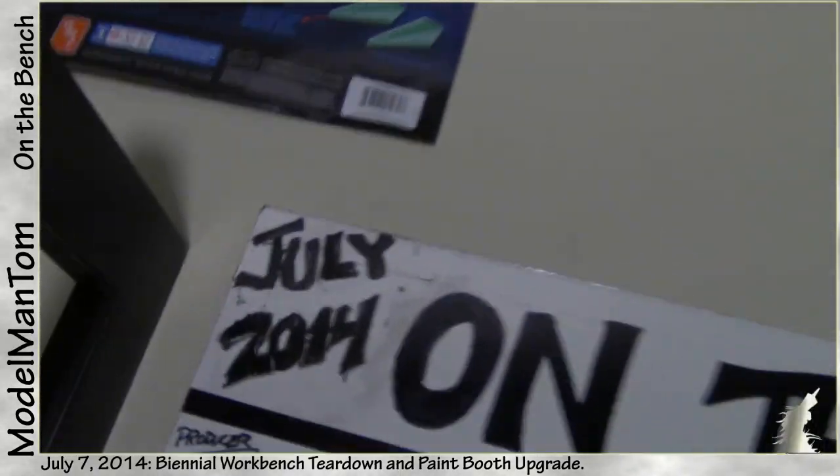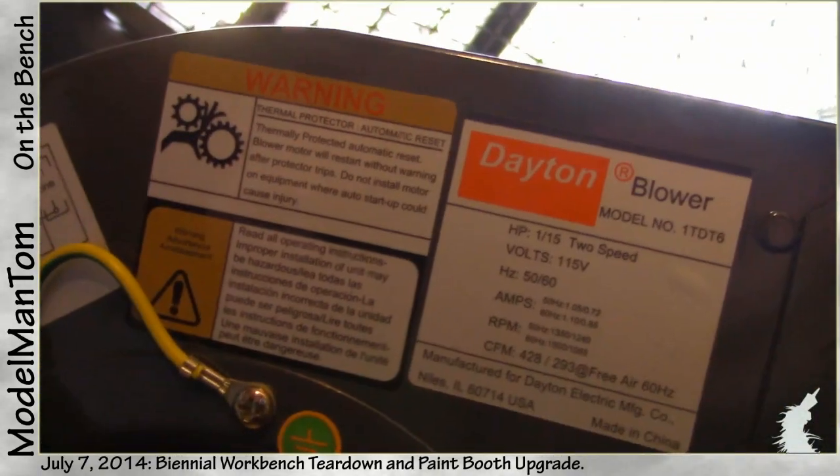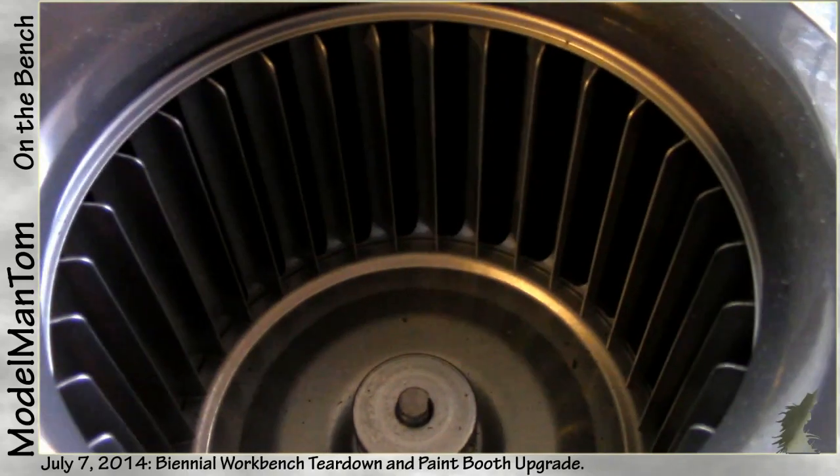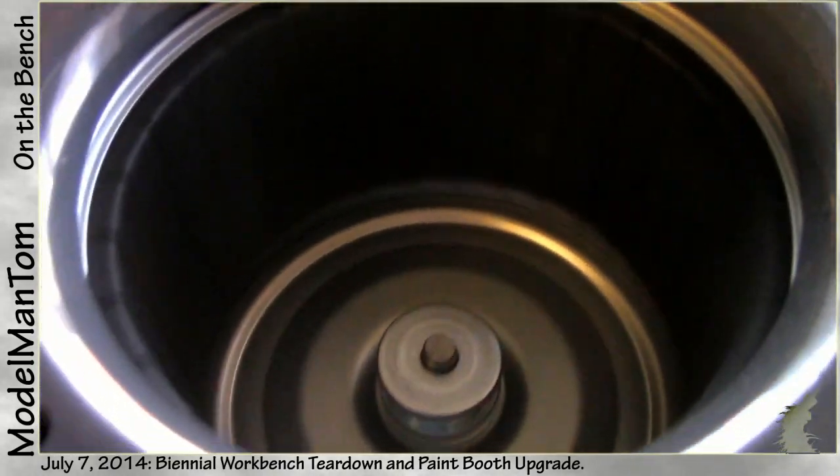Hey everybody, Model Man here. On the bench for July 5th, 2014, I have got some major chaos going on, and it actually starts with the arrival of this guy here — a brand new paint booth fan.